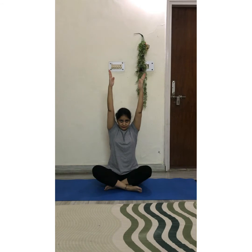Relax. Sit straight, keep hands forward for five seconds. Slowly lift your hands upward, stay for five seconds, then slowly bring them down. This exercise gives strength to your hand muscles.